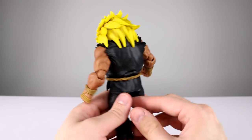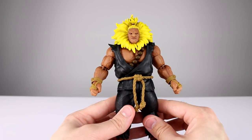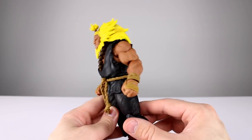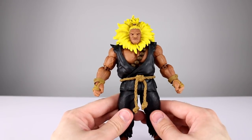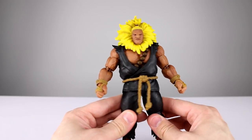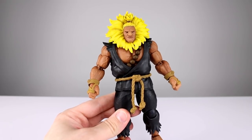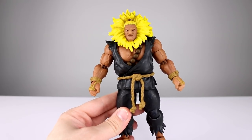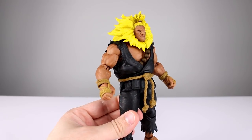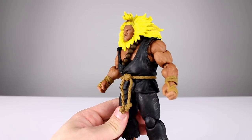That's it for the shameless self-promotion. As for the figure — I like it well enough. I hate the design personally, but that's not the figure's fault, so it's a good figure. If you like the design, you'll be happy with the figure. Thanks for watching guys — make sure you subscribe to the channel. I have new videos up every single day covering action figures, movies, TV shows, video games, and all kinds of fun stuff. Give the video a thumbs up if you liked it, and in the meantime, keep collecting.